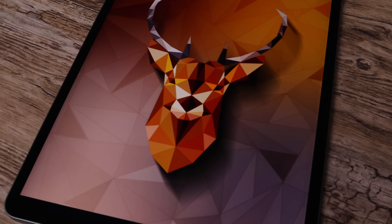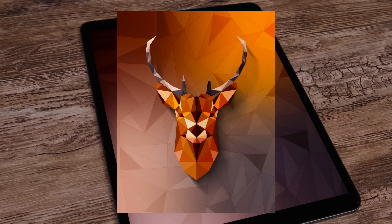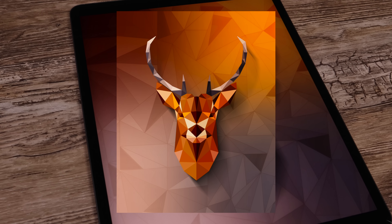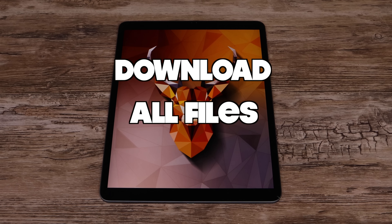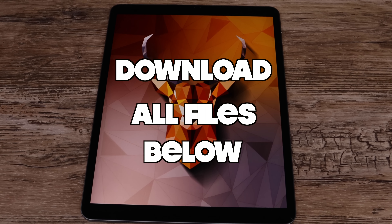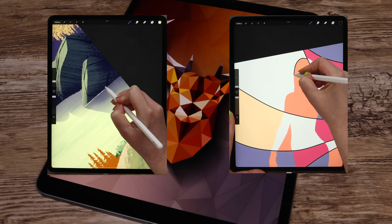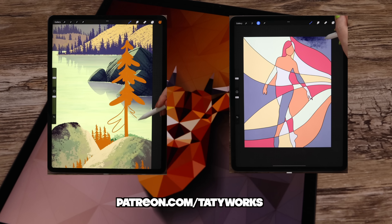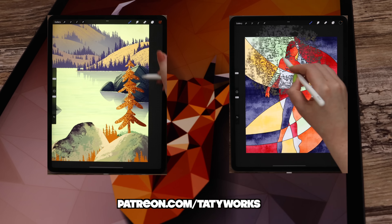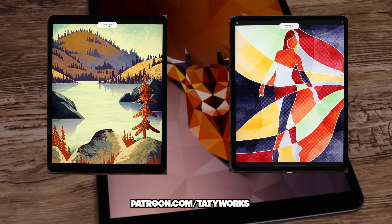Hello, guys! This is Teddyworks, and in today's tutorial I will show you how to create a beautiful low-poly design in Procreate step-by-step. You can download the color palette we will use, reference photo, and PNG overlay image in the video description. If you like my YouTube tutorials, you can find more in-depth tutorials and exclusive brush sets on my Patreon page, also linked in the description below. Without further ado, let's grab our pencils and get started!